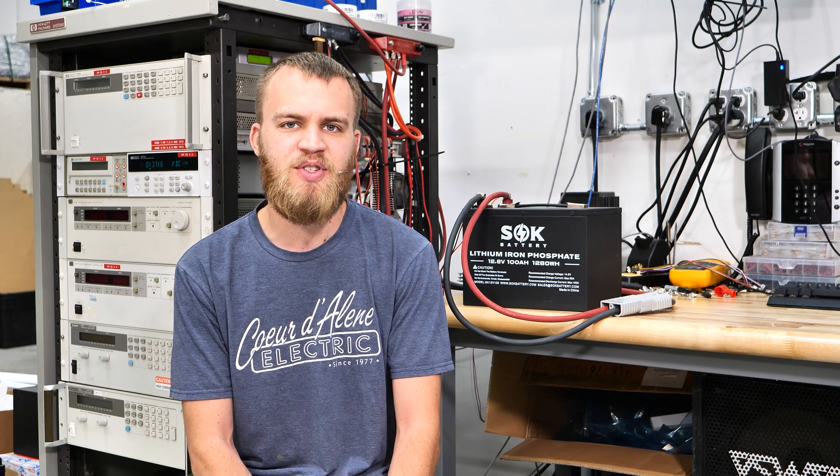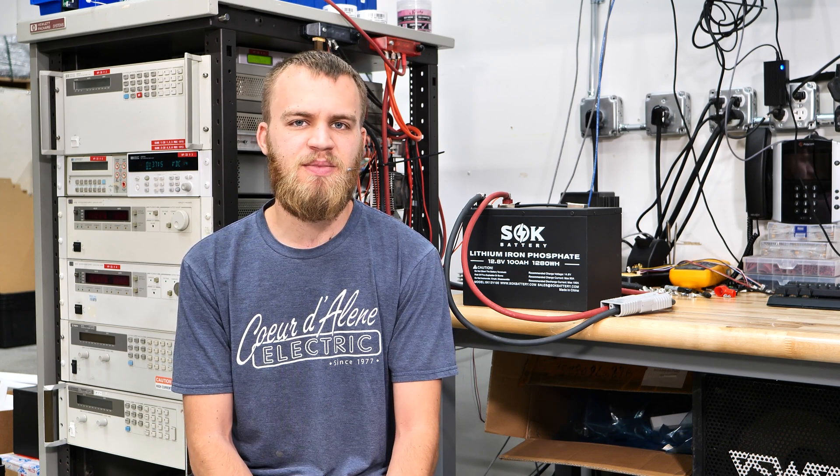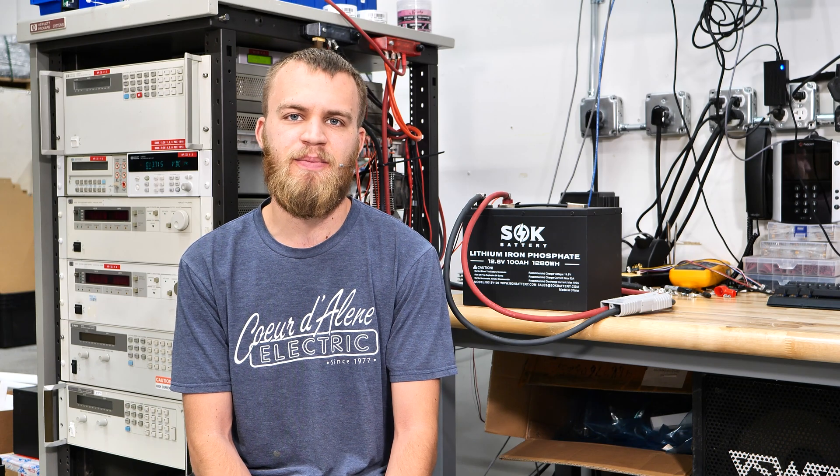What if I told you that a battery could be almost completely full or completely empty at 12.8 volts? I've got a rack of equipment right behind me that allows me to do a very precision test. I'm going to compare a charge curve versus a discharge curve, and you're going to see that they're nowhere near the same. But we're going to show you an awesome device that can show you state of charge in a very accurate manner.